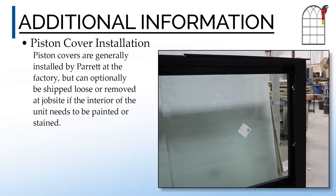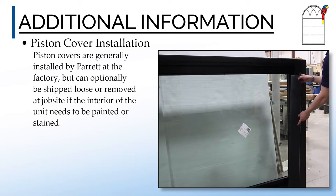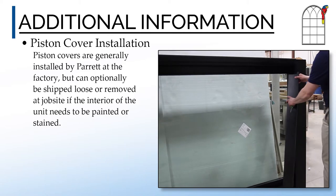The awning's piston covers are generally installed by Parrot at the factory, but can optionally be shipped loose or later removed at the job site if the interior of the unit needs to be painted or stained.